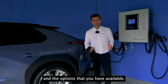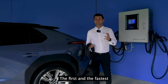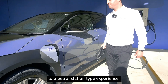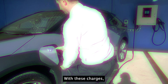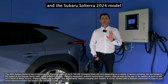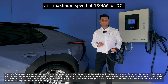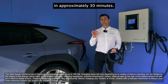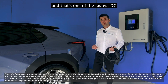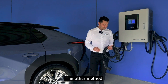Now let's talk about public charging options. The first and fastest option is a DC fast charger — a similar experience to a petrol station, designed to charge your car quickly. The cable comes hardwired onto the unit, and the 2024 Subaru Solterra can charge at a maximum speed of 150 kilowatts DC, reaching zero to 80 percent in approximately 30 minutes. That's one of the fastest DC charging speeds of any EV in Australia.